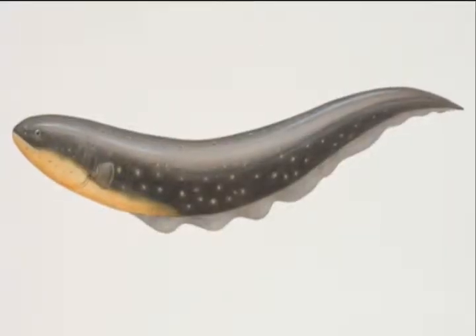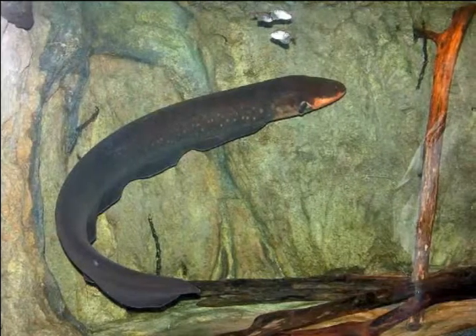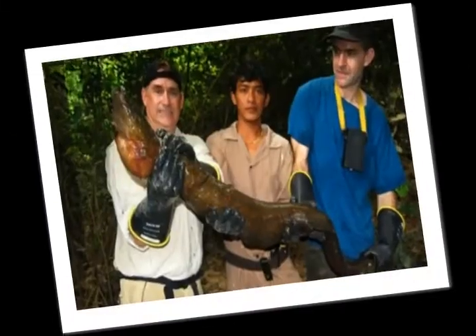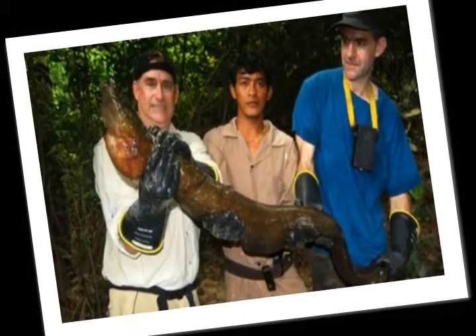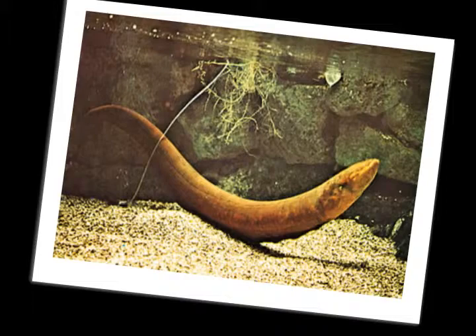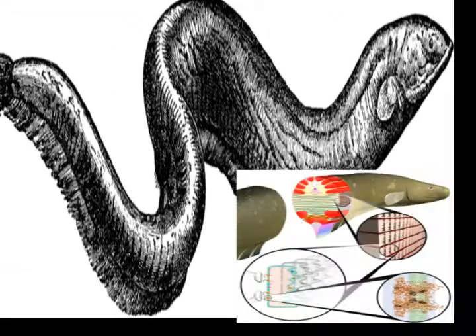Electric eels are not really eels. They are actually ostariophysian, but have a strong physical resemblance to true eels. An electric eel is mostly tail. The internal organs are compressed into the anterior front one-fifth of the body, and the rest of the fish consists of the long electricity-producing tail.